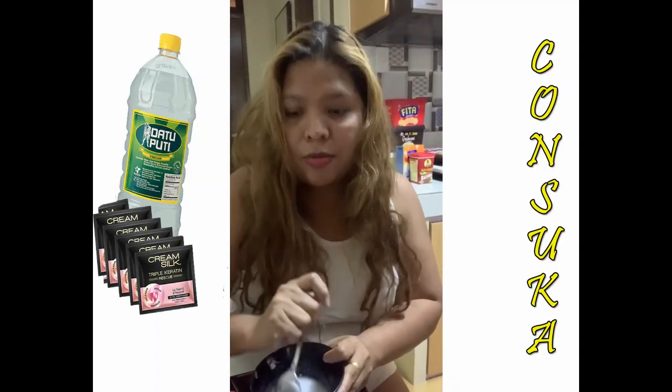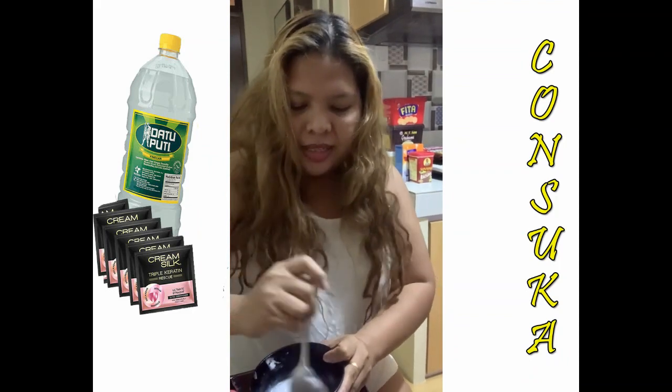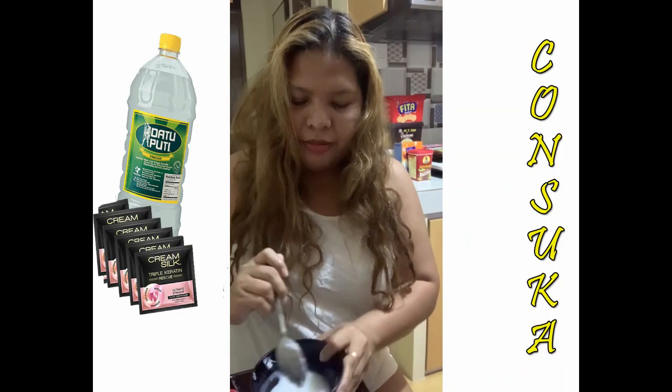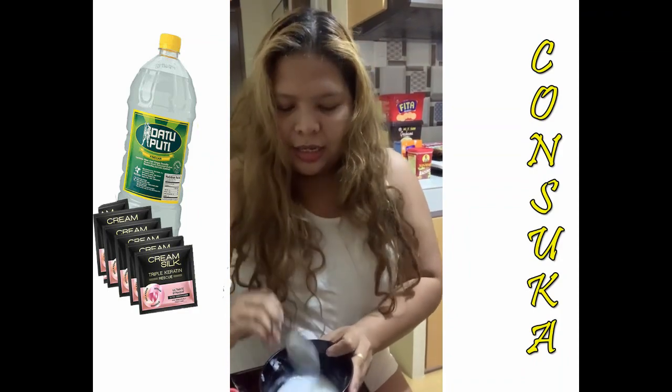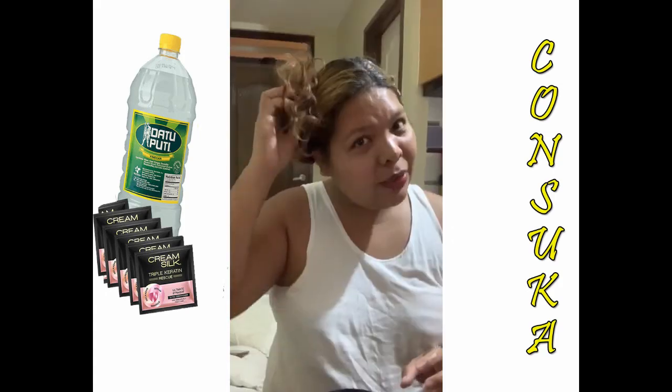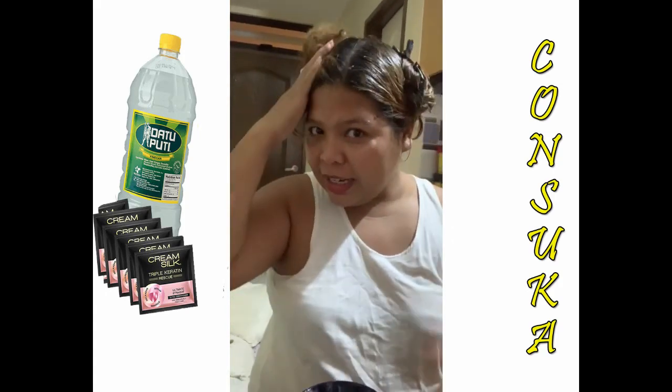After applying, cover your hair with plastic — not a shower cap. I don't have one, so just be resourceful and use a plastic bag. Okay, let's start. I'm going to do this part now.